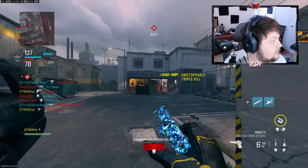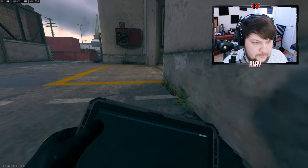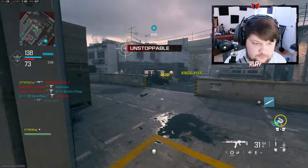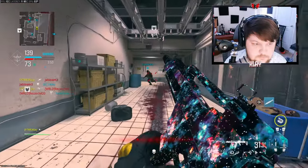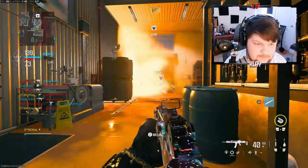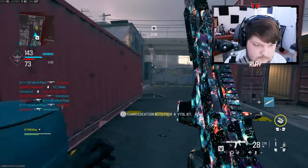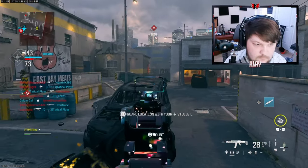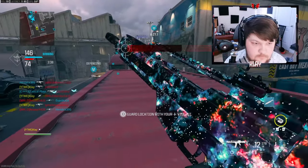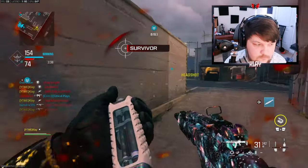There we go. Oh my god, that dude just walked right in front of me. We nuked it again! My controller... This is like an accidental nuke — I wasn't even supposed to get one.